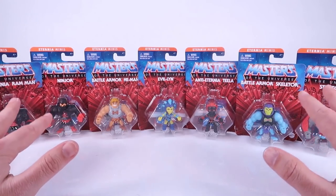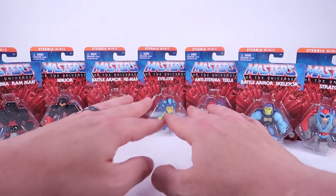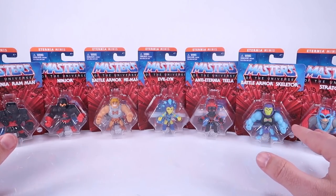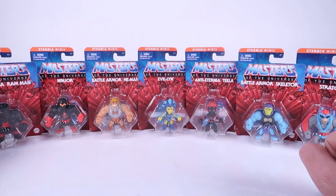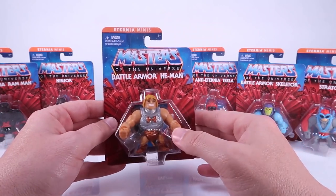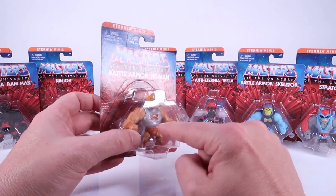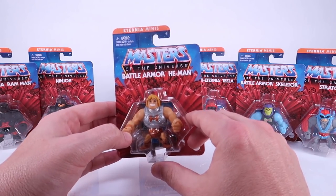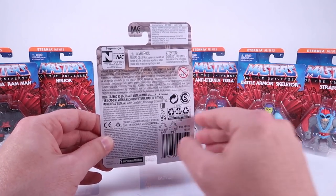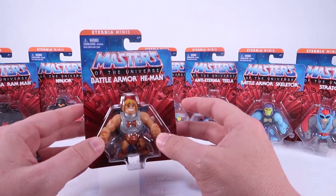These first started hitting stores in Canada several weeks ago, which is where I got my set from, but they are showing up in the U.S. now as well in the same style little mini card backs. Some people will like this a lot better because they're not blind boxed anymore - you can just look at them and see what you're getting. They do an awesome job of mimicking a vintage Masters of the Universe card back or the Origins card backs. It's got the red bursting blocks, the blue sky, and the logo at the top. They even have the little dimple in the shaped blister bubble just like the larger figures.